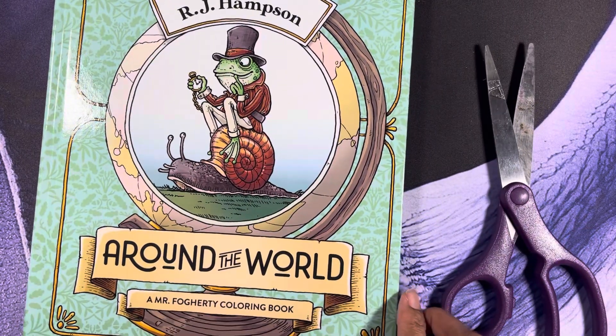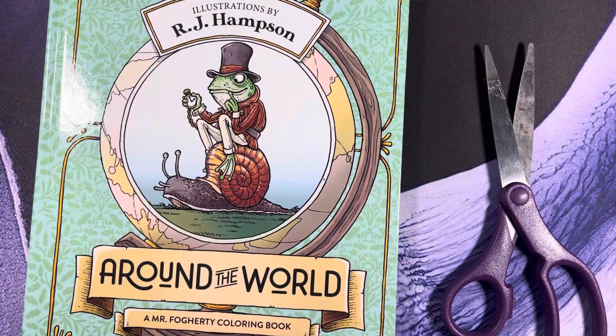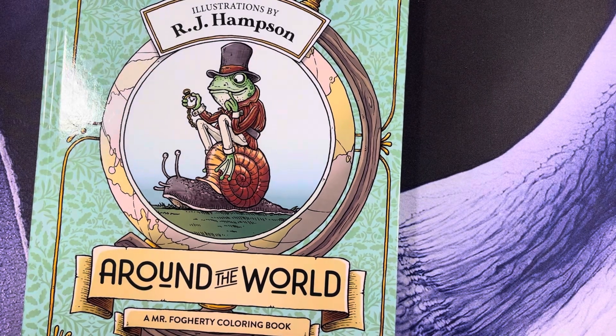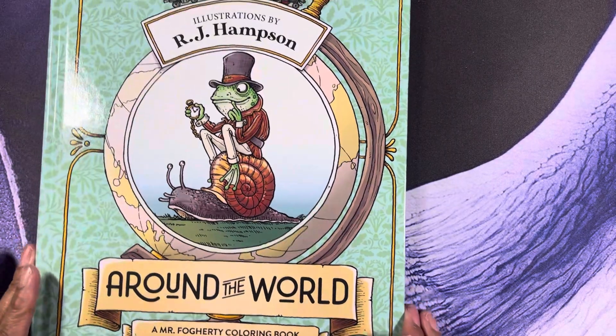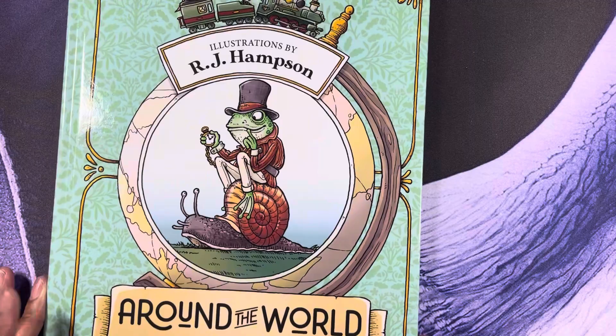This is 'Around the World' by RJ Hampson. He is one of my favorite illustrators — as you all know if you've been watching my videos. I just want to do a quick flip-through and let you see what this book is about.